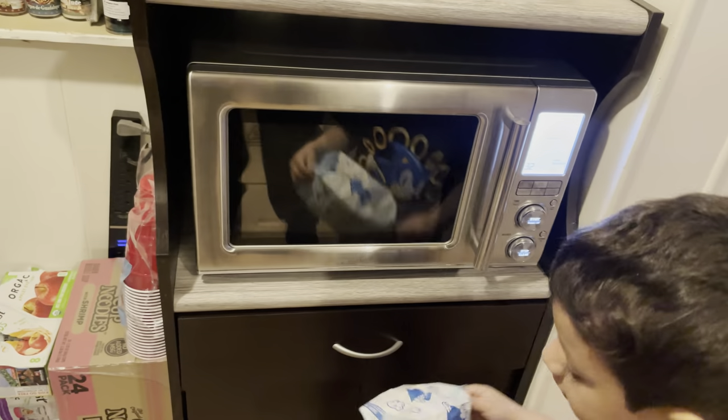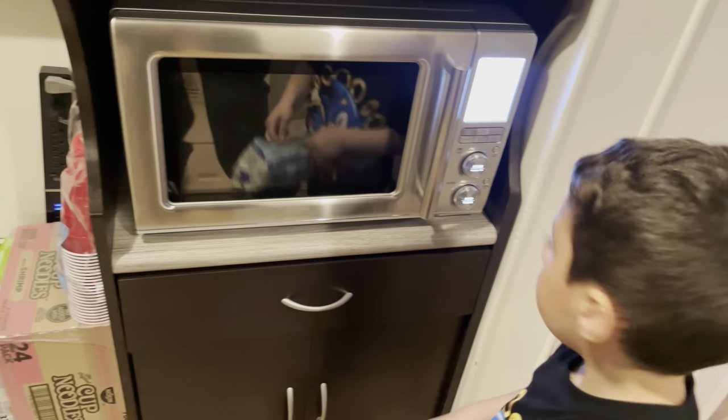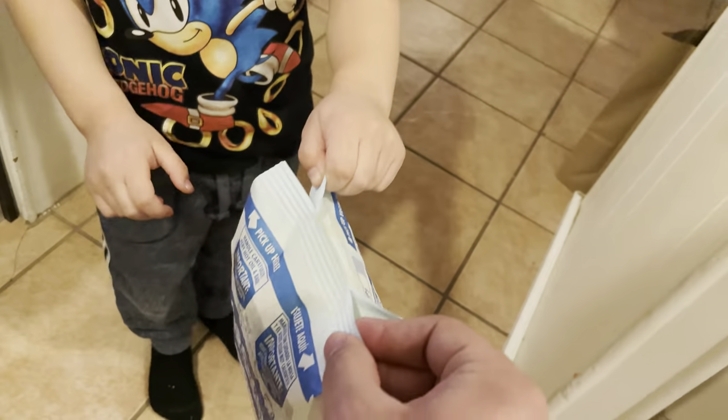From what I hear it has a sensor so it doesn't over-burn stuff — I don't know how it does that. The popcorn smells pretty, pretty, pretty good. Let's pull it — one, two, three, pull!